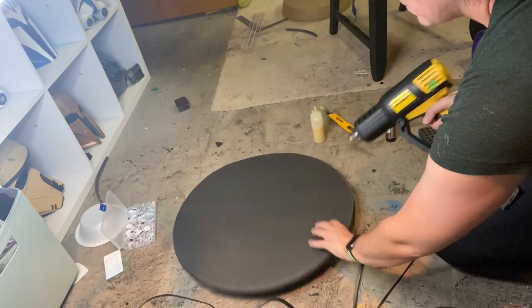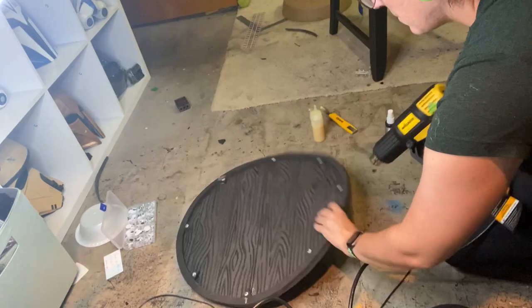Once I'm all done with my dremel tool, I come inside and hit all of those edges with my heat gun to seal the foam and get rid of all the foam fuzzies that were kicked up by the dremel.